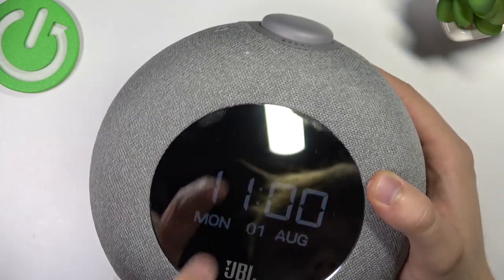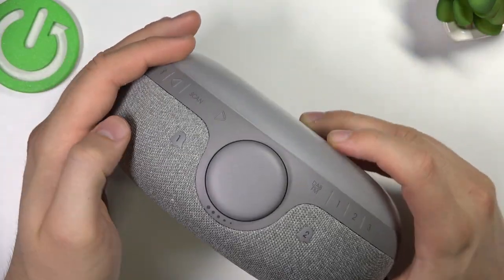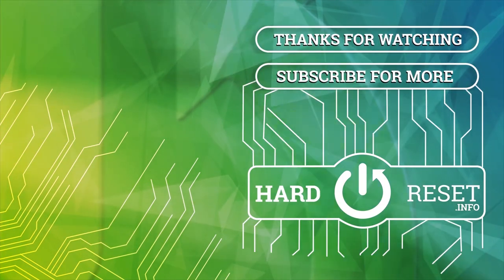So yeah, that's how we can make it. If you find this video helpful, just remember to leave a like, comment, and subscribe. Thank you.